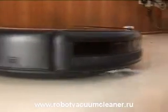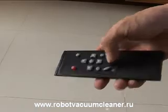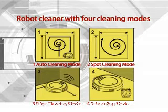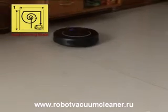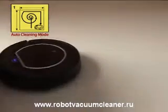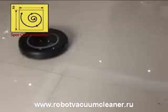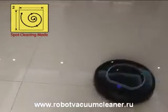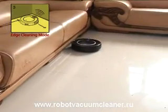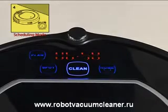After understanding its composition, we'll be more interested in its cleaning modes. How does it work? The robot cleaner has 4 cleaning modes: 1. Auto cleaning mode, 2. Spot cleaning mode, 3. Edge cleaning mode, 4. Scheduled cleaning mode.